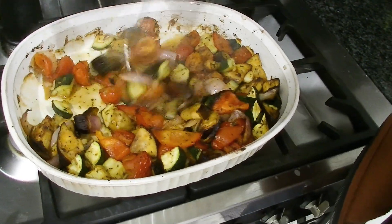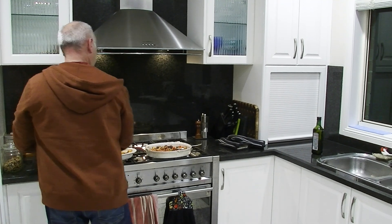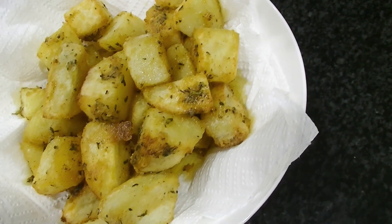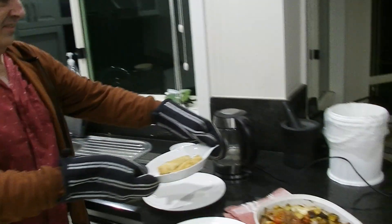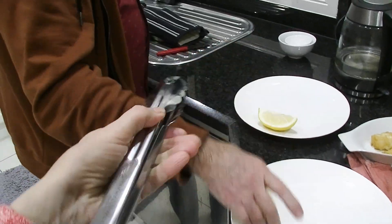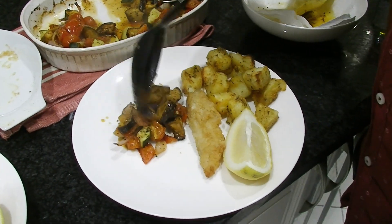Did we cook it for too long? Possibly. Oh look at this chef working his magic in the kitchen! How good do these potatoes look? You know I love potatoes — I love potato chips, so of course these are in the same family. This is like a feast for royalty!